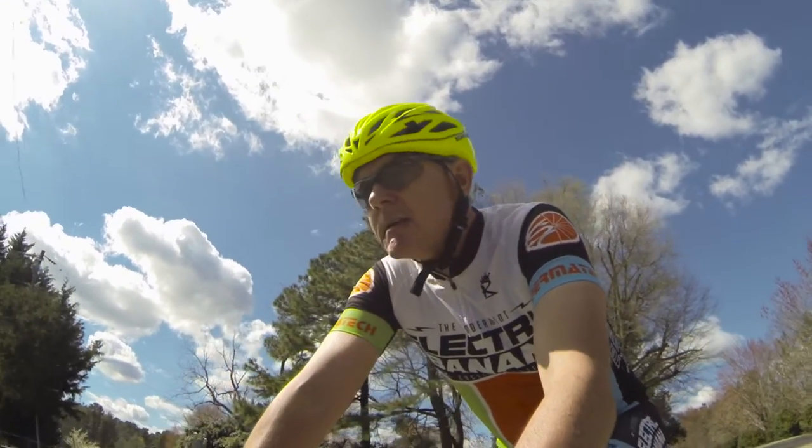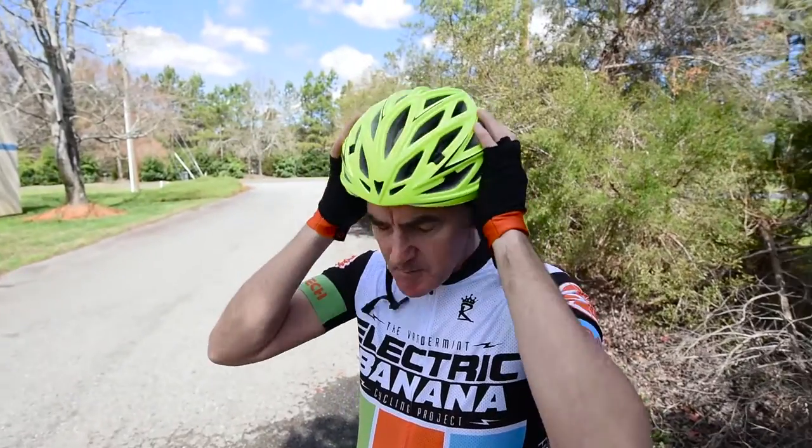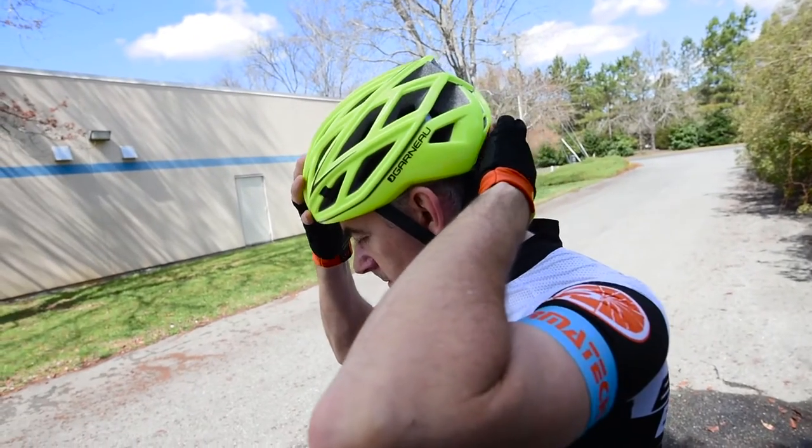It's got 37 vents, massive airflow over your head when you wear this helmet in hot weather, and it's light. It's 195 grams for the size medium. It's got the Spyderlock SL retention system in the back.